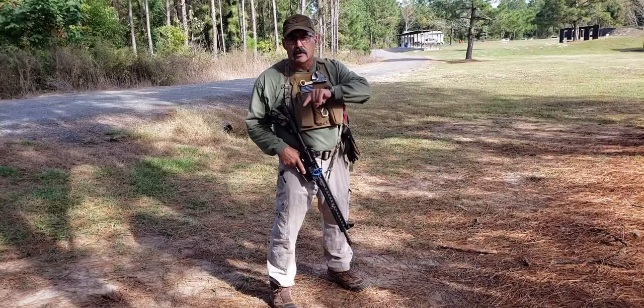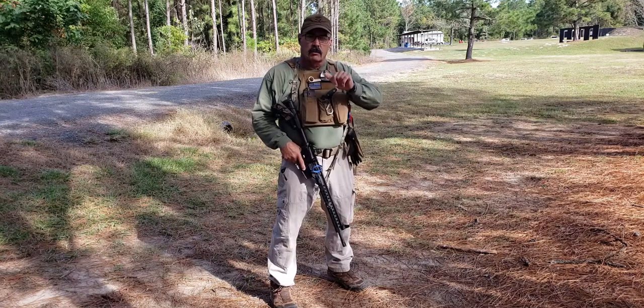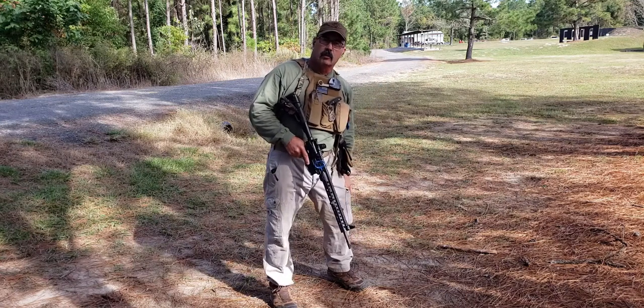Paul Howe, CSAT — we're back at our shooting position for this module. We're going to walk you through a couple of things. I'm going to go ahead and load up. Eyes and ears.